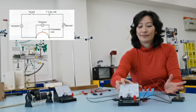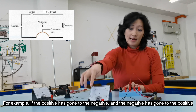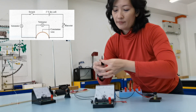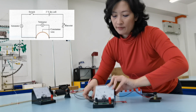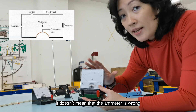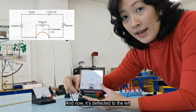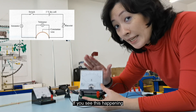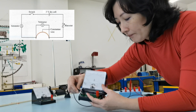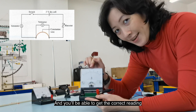If you've connected the ammeter wrongly — positive to negative and negative to positive — the ammeter needle will deflect in the opposite direction, going behind zero to the left. This doesn't mean the ammeter is broken; it just means the connection is incorrect. All you have to do is swap the crocodile clips and you'll get the correct reading.